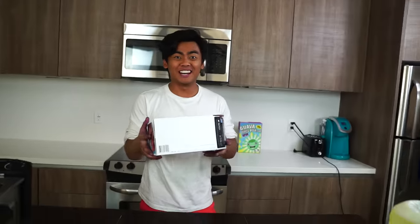What's up, YouTube? Today we are going to deep fry Furby Connect. Let's do this.